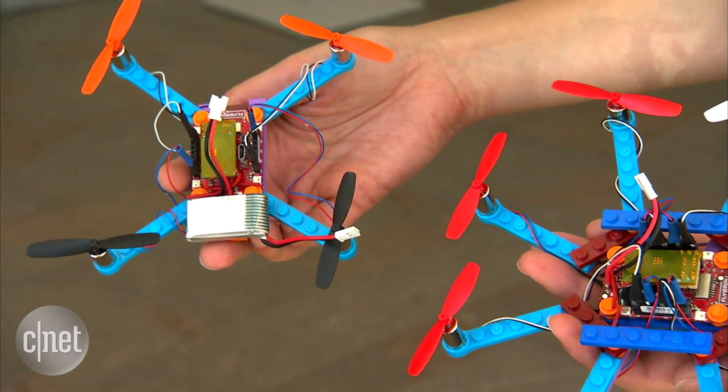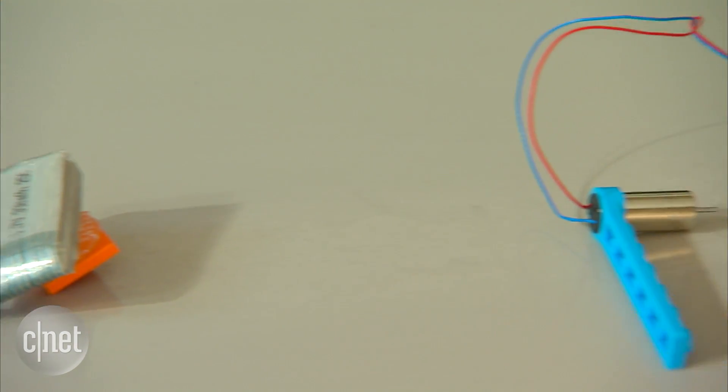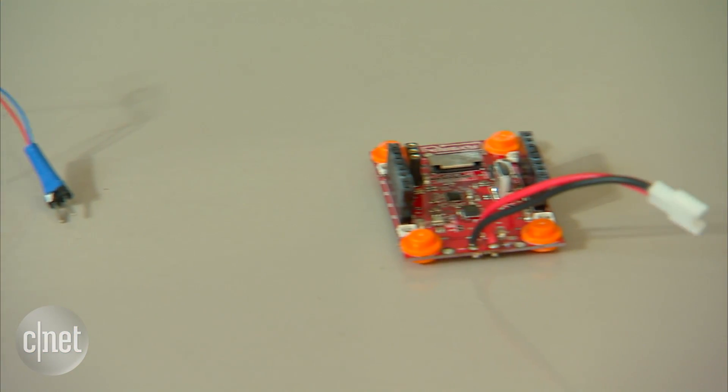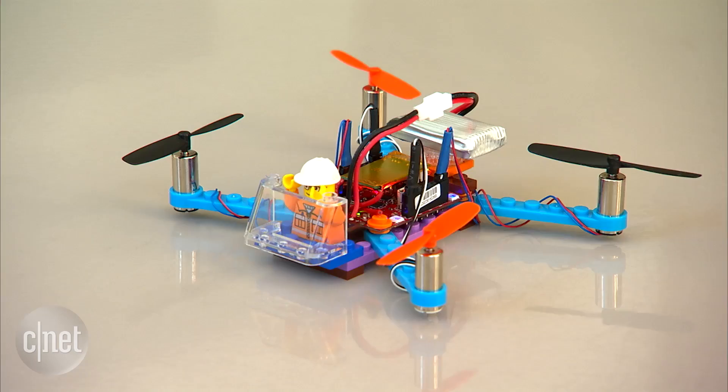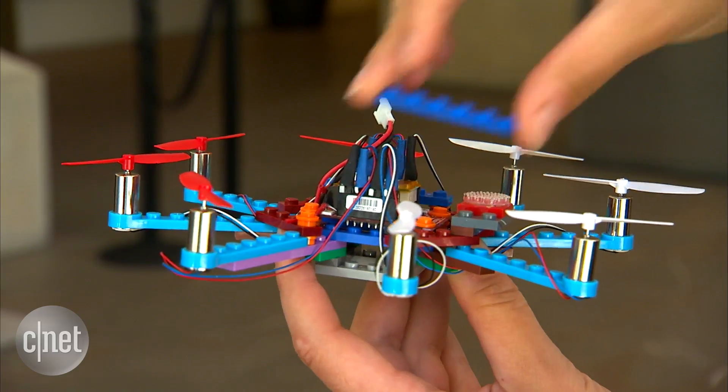Flybricks comes with everything you need to make your own toy drone. Props, batteries, motor arms, and a control board are all included, as well as the Lego bricks. Configurations you can build include a quadcopter, hexacopter, or octocopter.